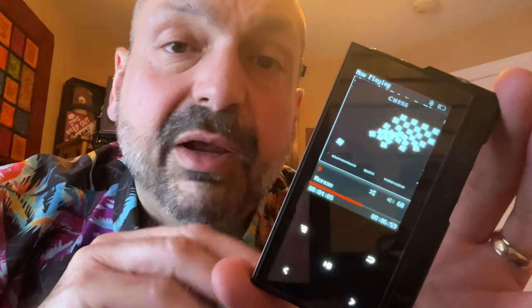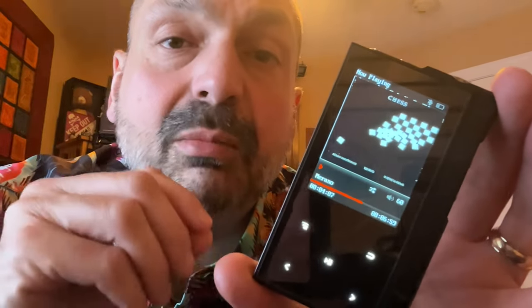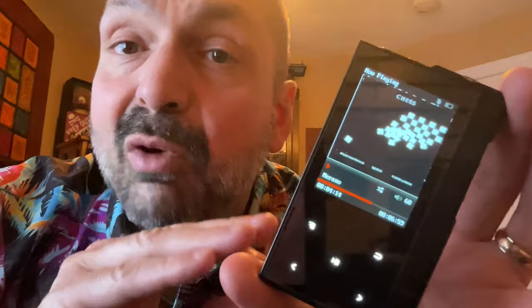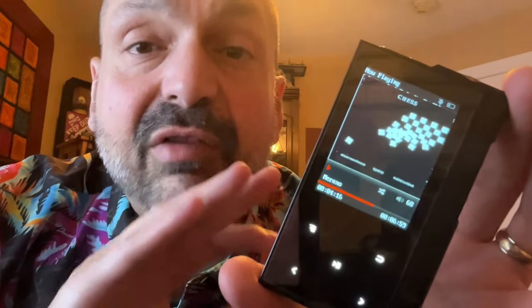My main issue with the ZX6 Pro is not the hardware — it's the menuing system. Make the font bigger, make the selected item more readable. Change the firmware to include those features and I would give it a five out of five at this price point. As it is, I'll give it a four out of five. Thanks for stopping by.